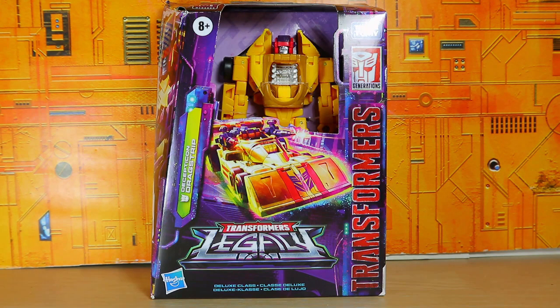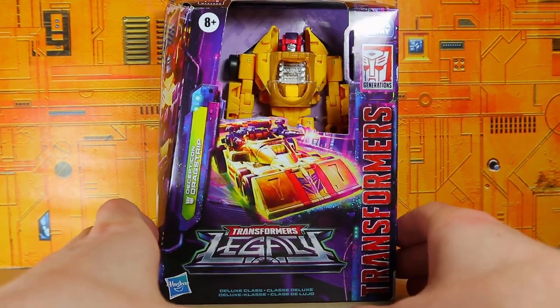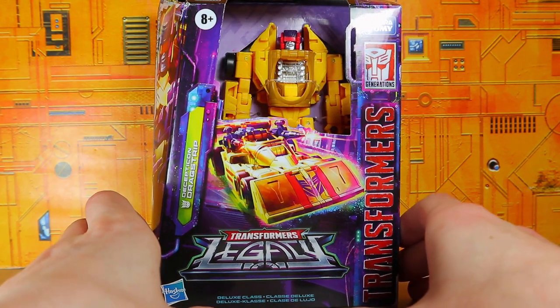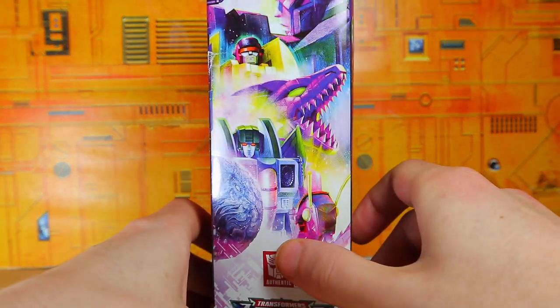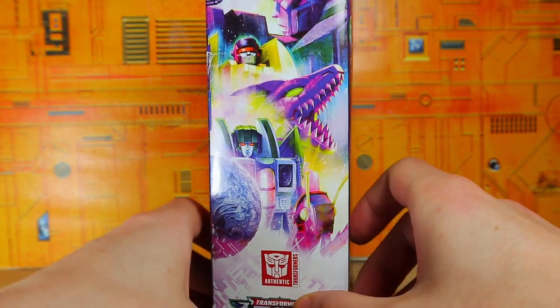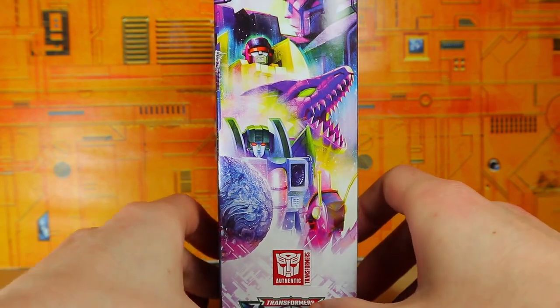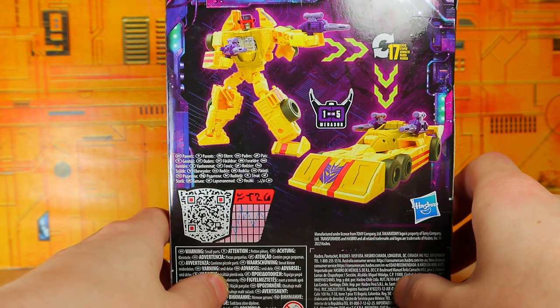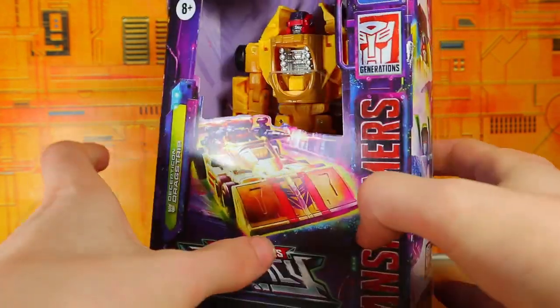Drag Strip was actually the first of the Stunticons to come out from that Combiner Wars wave, and now Drag Strip again is the first to come out of this wave of Stunticons. He looks pretty good — he's very yellow, which is from the cartoon, so I'm not going to complain too much about that. The only one I need from this wave now is Kickback; he's the only one I'm missing. Purple guns, yellow car — looks fantastic.